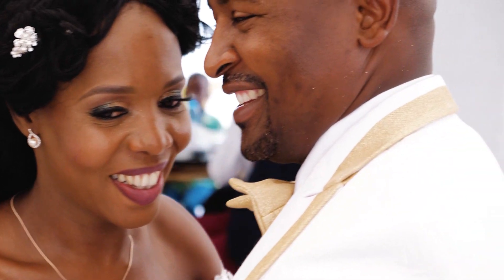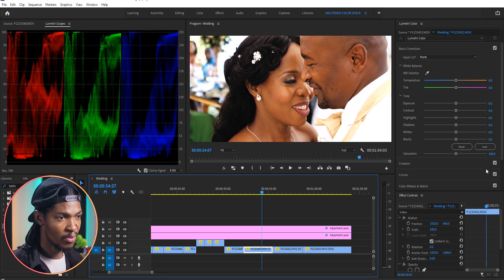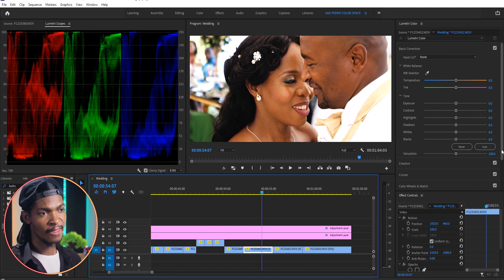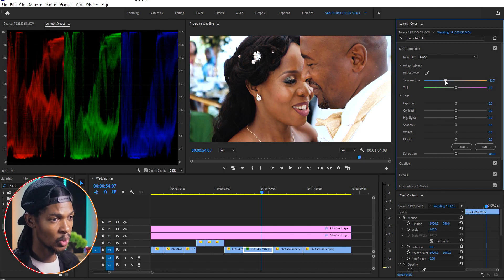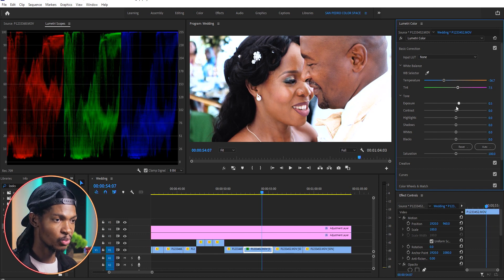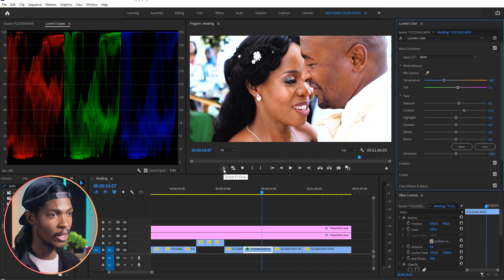Next I'll start adding a creative look or color grade to our wedding video. I'm going to select the clip in the timeline and add a Lumetri Color to it. The first thing I want to adjust is the white balance — it looks too warm for my taste — so I'll go to Basic Correction and make it a little bit cooler, maybe to negative 36 on temperature, then adjust the tint to maybe around 7. It looks a little dark so I'll increase the exposure to around 0.5 and increase the contrast to 27. You can see the before and after — the image looks good now.